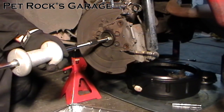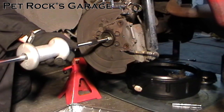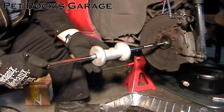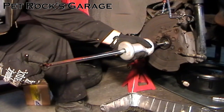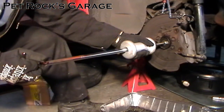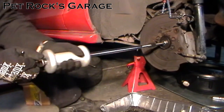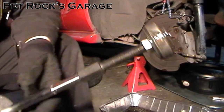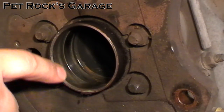Now take your slide hammer and screw it into place on the back of the puller. Snug it down as far as it will go. Then hold on to the back and pull. As you can see it's starting to come — and there you go. There's the bearing.